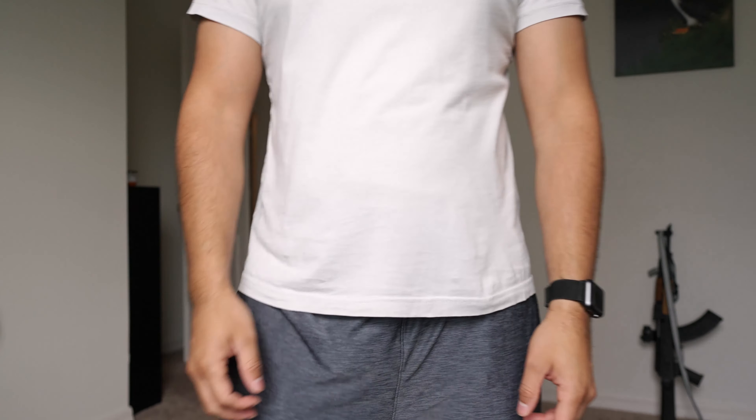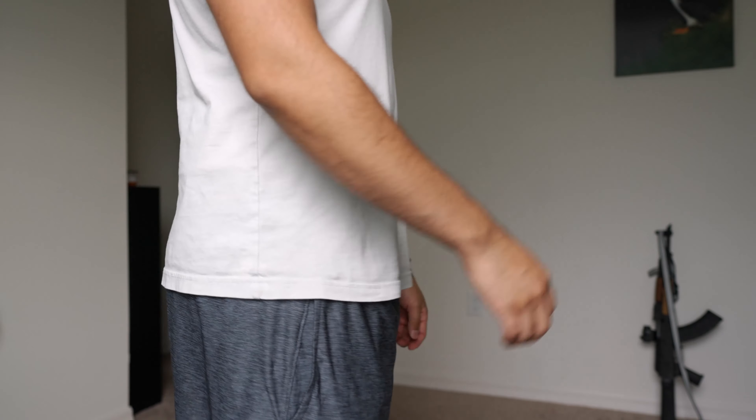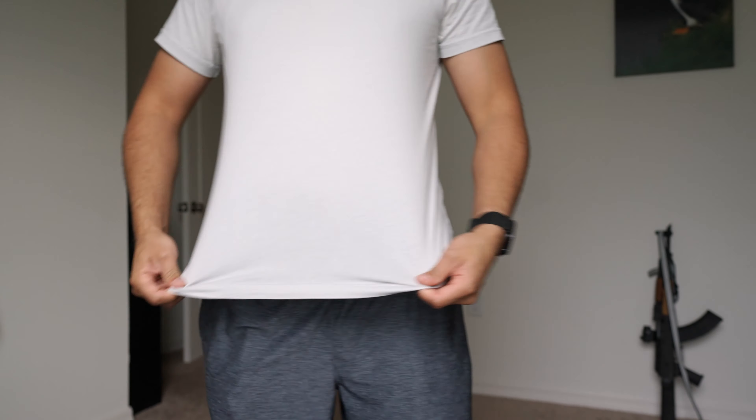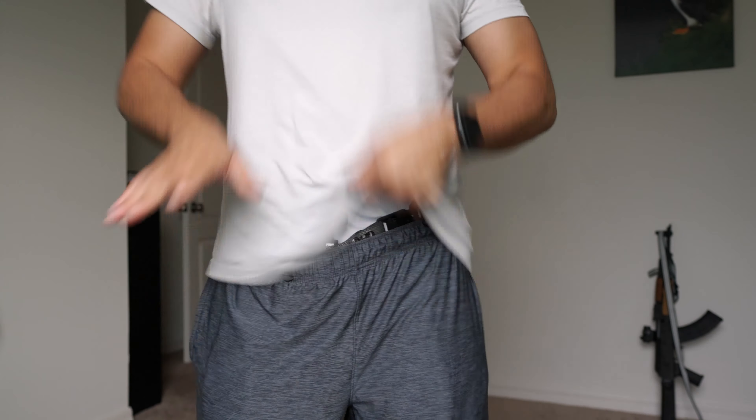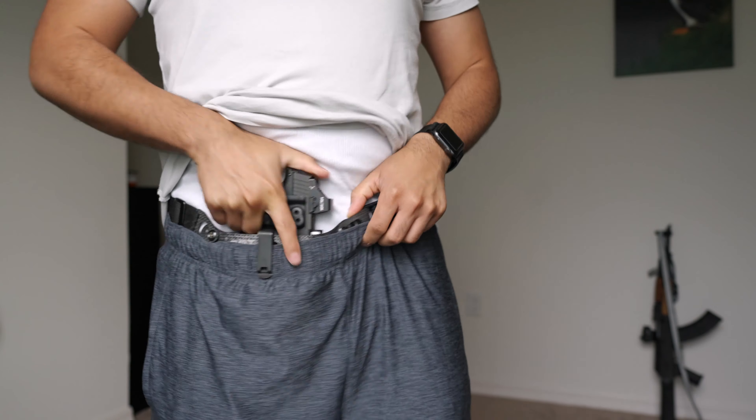Alright guys, today I want to go over my concealed carry setup. I'm wearing it right now — got basketball shorts on, just a white tee. There it is. I'm doing the P365XL, and I kind of want to go over this.